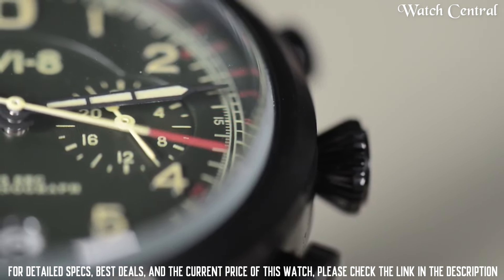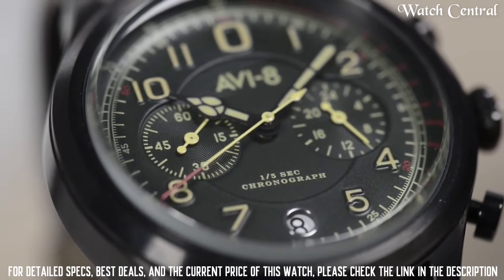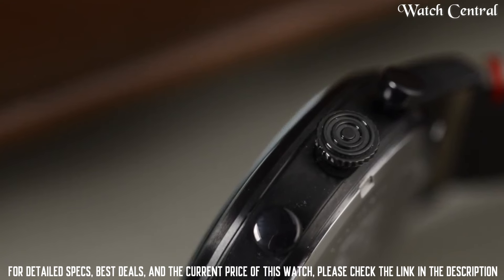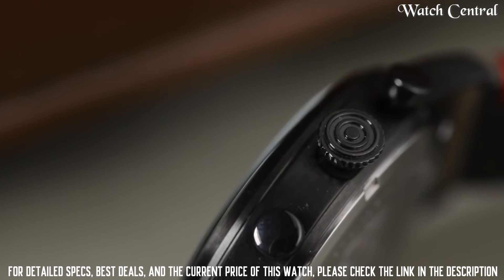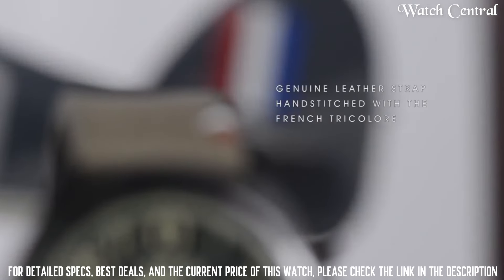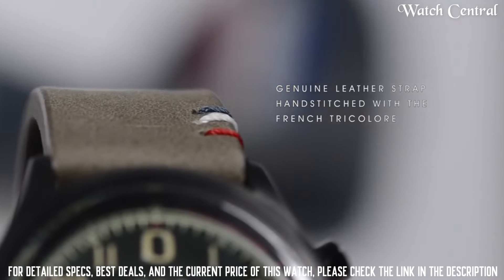Band color: Green. Dial color: Green. Bezel material: Stainless steel. Bezel function: Stationary. Calendar: Date. Special features: Chronograph. Item weight: 2.88 ounces. Movement: Japanese quartz. Water resistance depth: 165 feet.